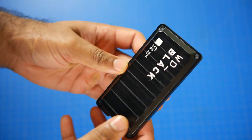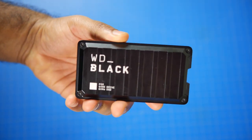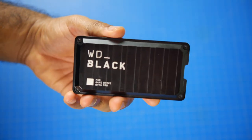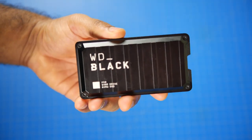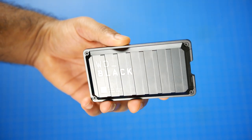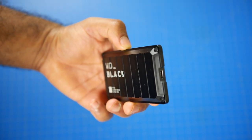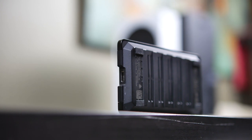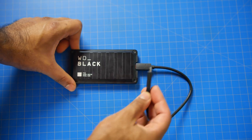Now inside the enclosure is an SN750 single-sided solid state drive. It uses a SanDisk controller with a 64-layer 3D NAND flash memory. You also have a Skynix DRAM buffer and most importantly the interface is through USB 3.2 gen 2x2, giving it a total throughput capability of up to 20 gigabits a second, or up to 2,000 megabytes a second in terms of read and write performance.